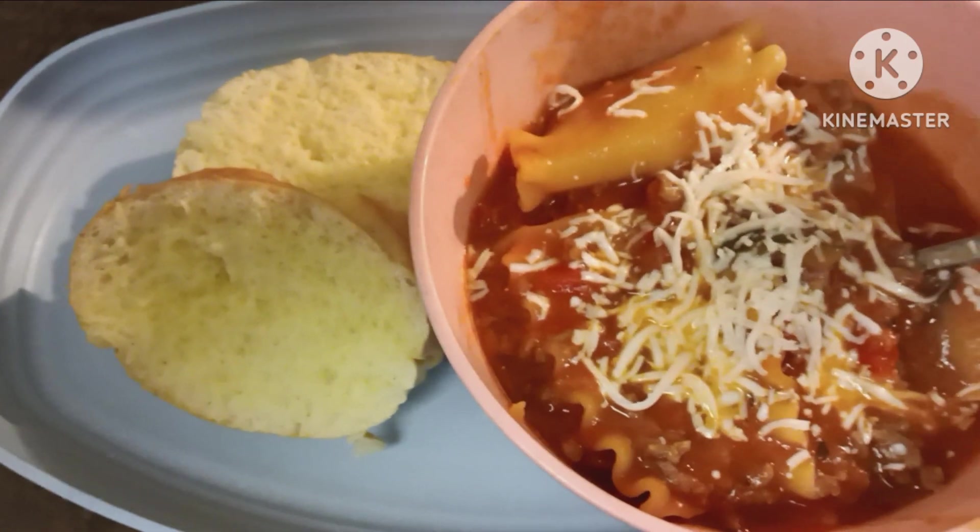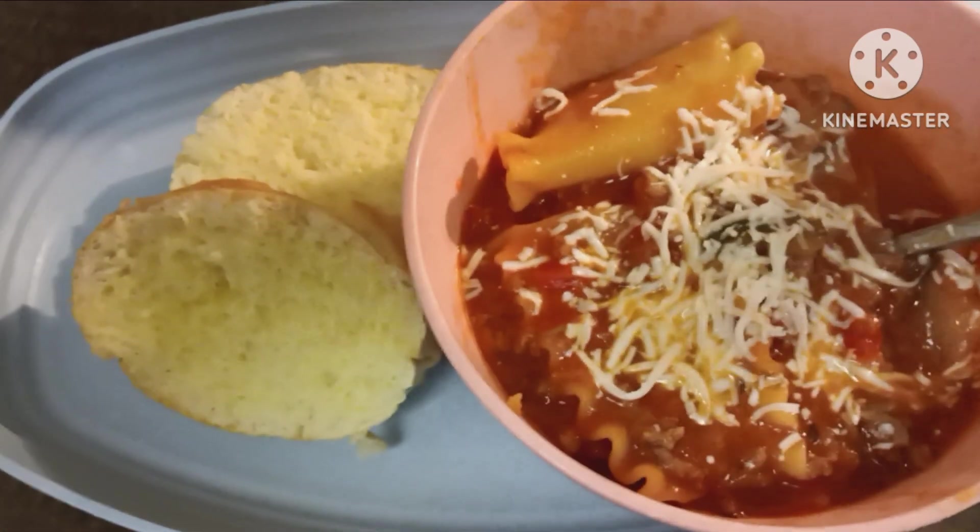This smells so good, I think it's going to be delicious. And it was delicious — we really liked it. What we would do next time is add some chopped bell pepper when we add the onions, and about twice as much zucchini, just because we like to have some veggies in there. I know lasagna doesn't normally have veggies, but I put slices of zucchini in my lasagna — sometimes I use them for the noodles. But this was really good.